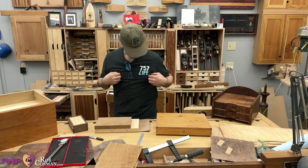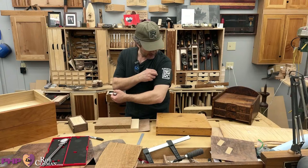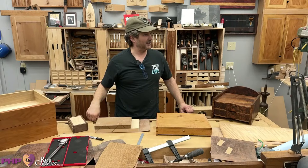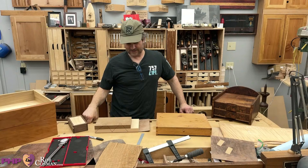Tonight's episode is sponsored by 757 Life — this is Kim O'Connor's business. If you live anywhere near Virginia Beach, this is one of the businesses supported by RC Woodworking. Check Kim's business out at 757life.com.